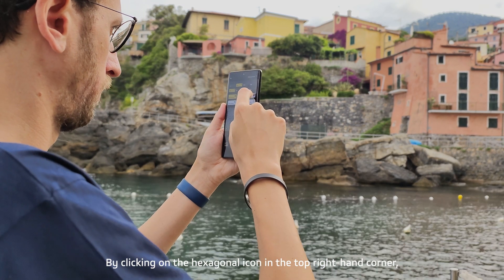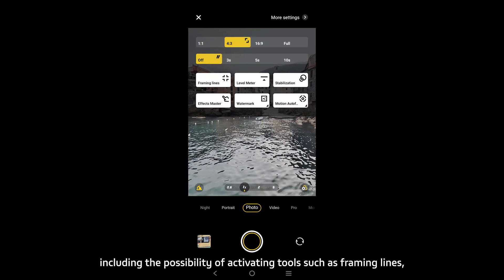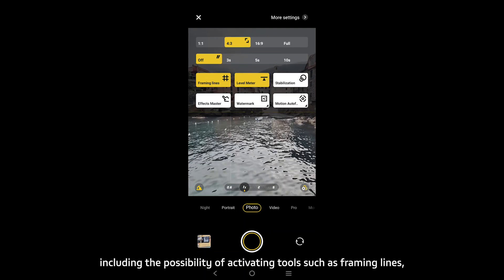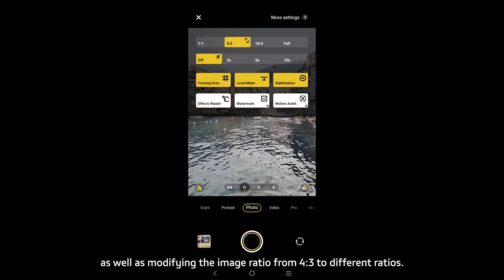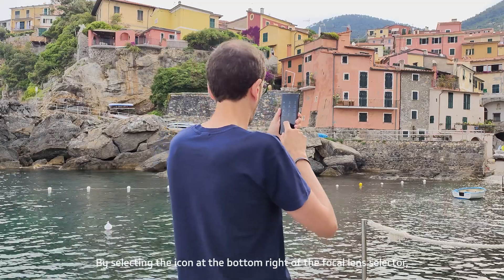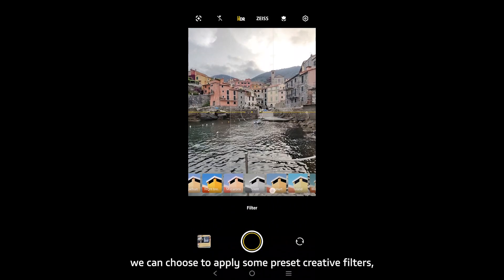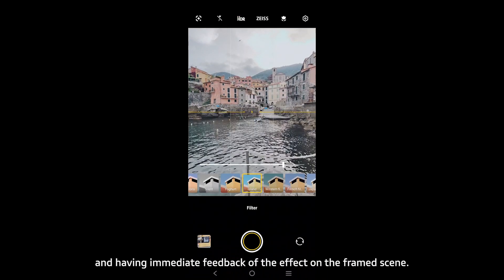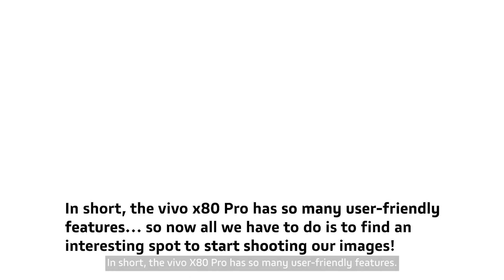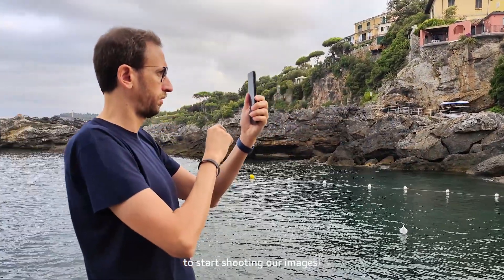By clicking on the hexagonal icon in the top right-hand corner we can access more settings, including activating tools such as framing lines, level meter, and stabilization, as well as modifying the image ratio. By selecting the icon at the bottom right of the focal length selector we can choose to apply some preset creative filters, adjusting their intensity with immediate feedback on the scene. The Vivo X80 Pro has so many user-friendly features — now all we have to do is find an interesting spot to start shooting.